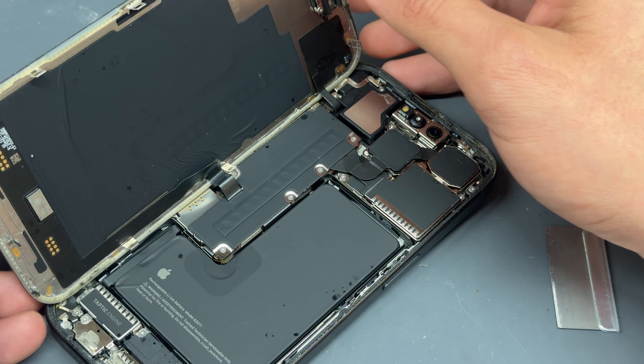Now that you've got it open, we remove all the screws holding down this shield here, and that gives us access to the rest of the phone. But now that you've got it open, that's my video done — thank you for watching and see you in the next video.